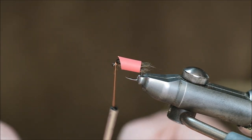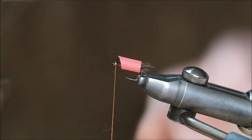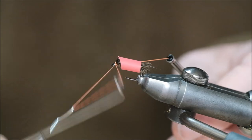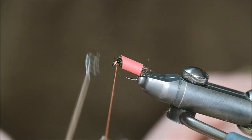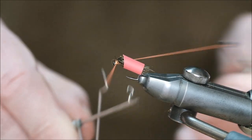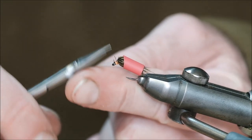All I do is slide that rubber tubing up and pull it over like that, and that takes all the hackles out of the way. Now I can whip finish or apply varnish — it just takes the hackles out of the way and makes life a whole lot easier.